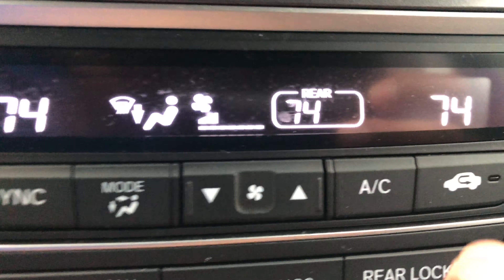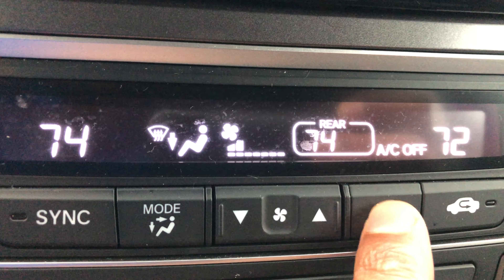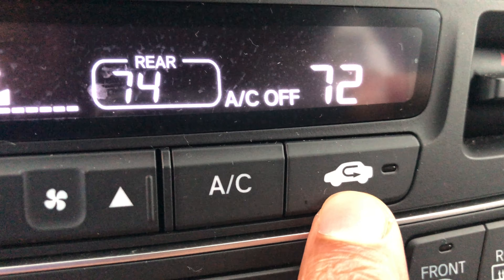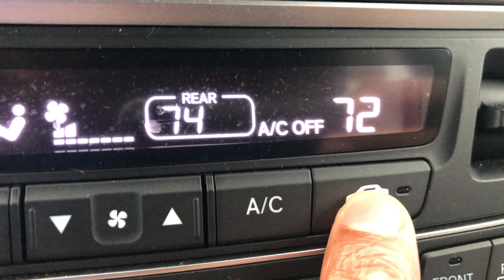If you want air conditioning, press this AC button. It's currently off — press it and the AC is on. You can turn the temperature down and it will blow cool air. Since it's wintertime we'll turn that off. Next is air recirculation — this recirculates the air inside the vehicle. Say you don't want outside smelly air coming in, just press that and it recirculates the cabin air.